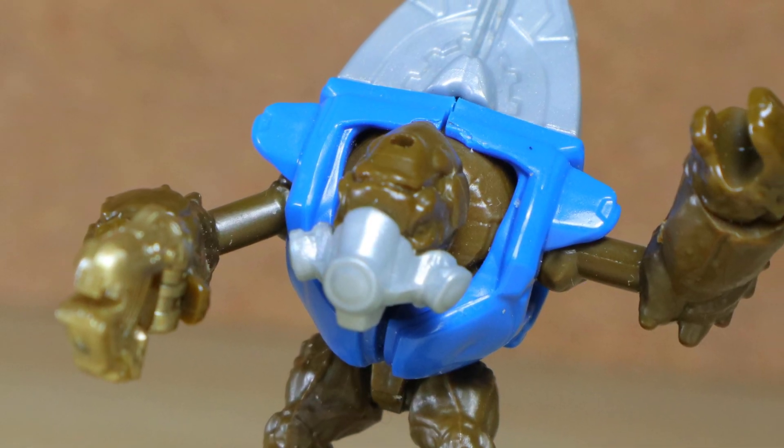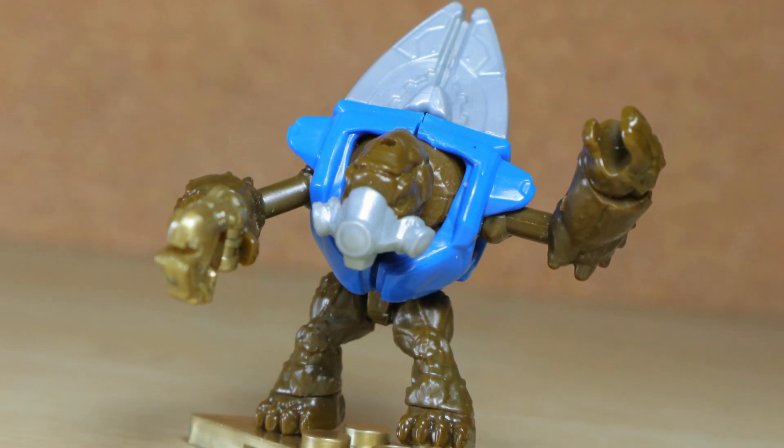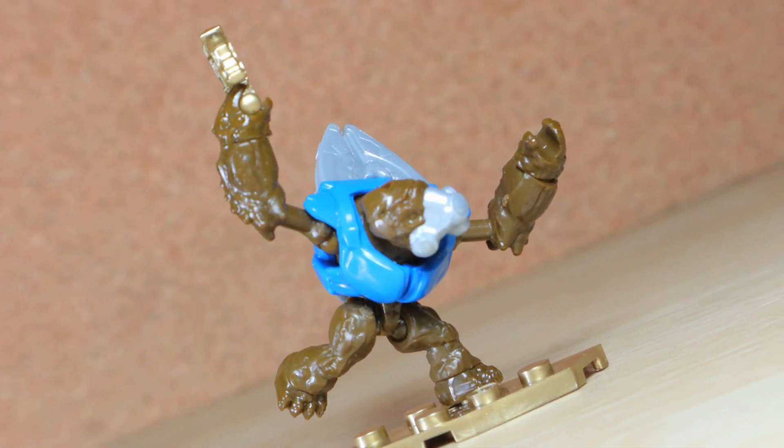The Blue Covenant Grunt is one of 10 figures in the Mega Constructs Halo 10th anniversary series mystery packs, and is one of four commons. These didn't release in my area, so special thanks to Derek Summers in World Trader for sending this.